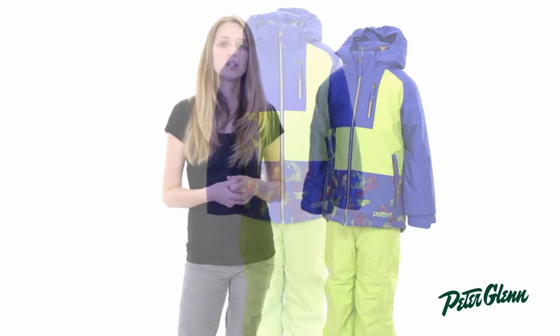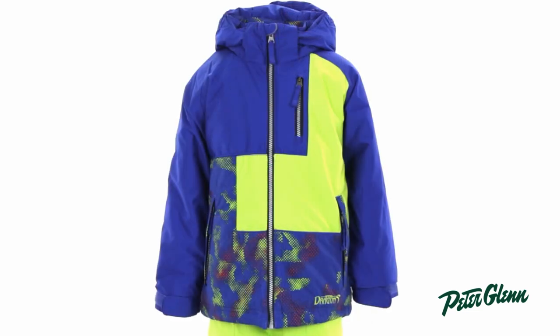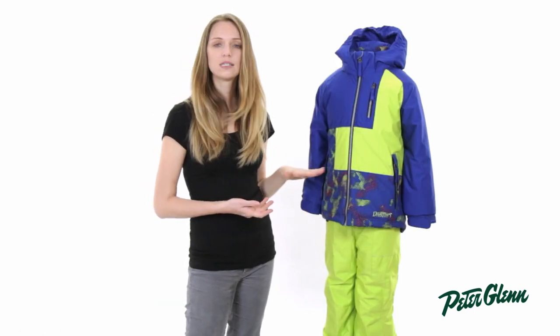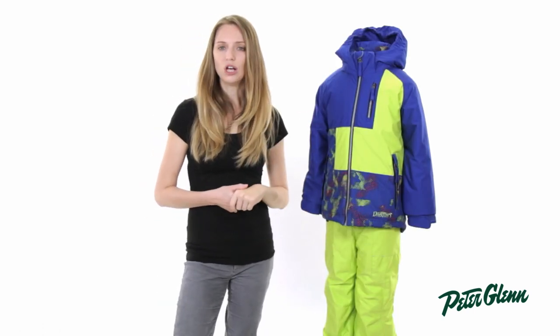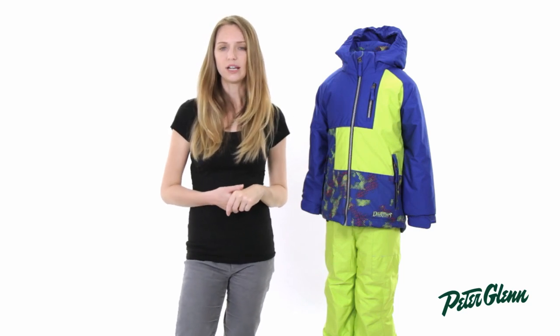As far as fit goes, we think Snow Dragons runs a little bit large, but every child is different. So the best way to fit is to take a couple of basic measurements around the chest and around the waist, and compare that with the size chart on our website. Thanks for watching and check out PeterGlenn.com for all the best Snow Dragon ski wear.